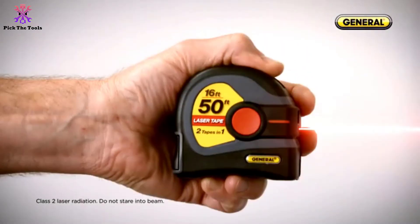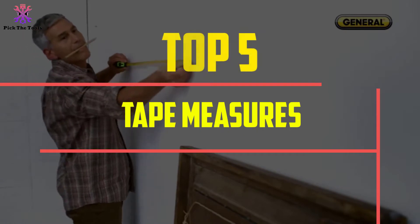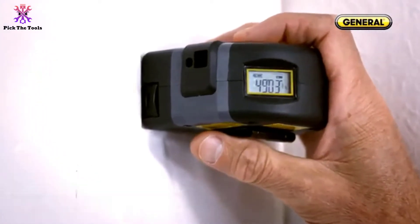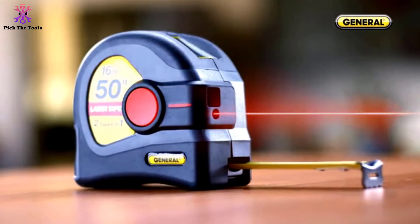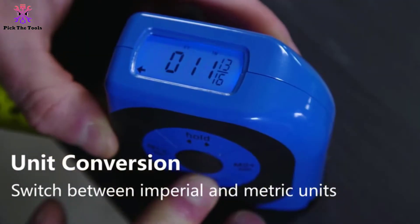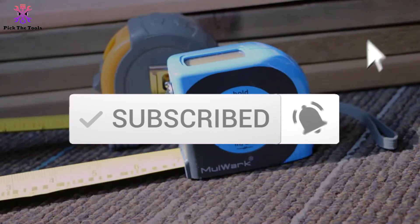Hey guys, in this video we're going to be checking out the top 5 best tape measures that are available on the market for their true quality. I made this list based on my personal opinion and hours of research, and have listed them based on popularity, quality, price, durability, user opinions, and more. If you want to see more information and the updated price, you can check out the description below, and also make sure to subscribe for more reviews.